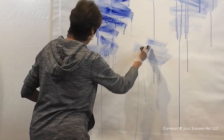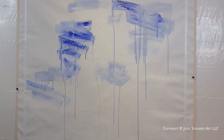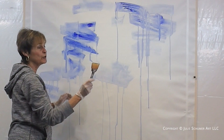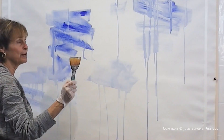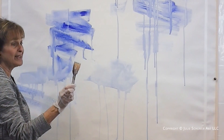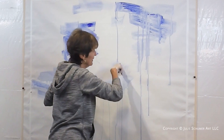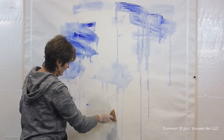Maybe I'll pick up the scraper and kind of scrape. This is a really wonderful tool — it came as a set of about three or four of different widths. I wish I could tell you the name, but it was a gift so I don't know, and it's not marked, so I really don't know who makes this.